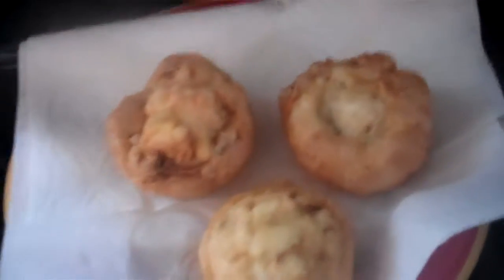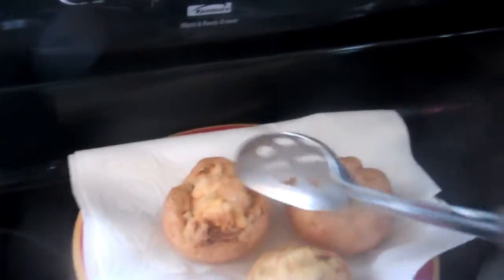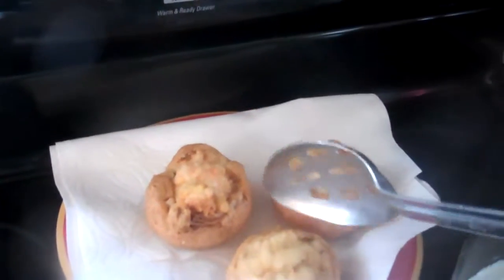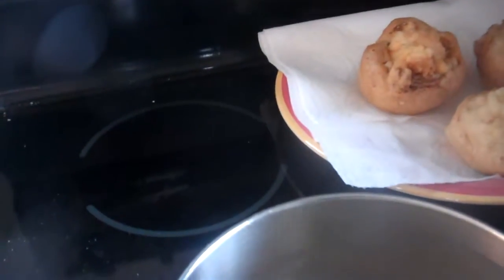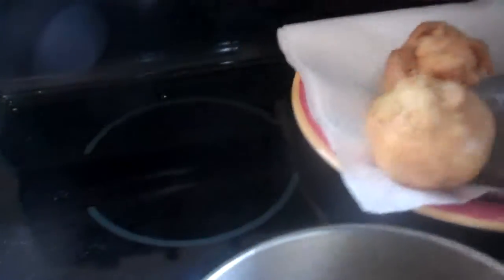Here we are doing stuffed mushrooms with crab and clams. Here's the clam one right here. This one is with clams, this one is with crab, this one is shrimp with clams, this one is shrimp and crab.